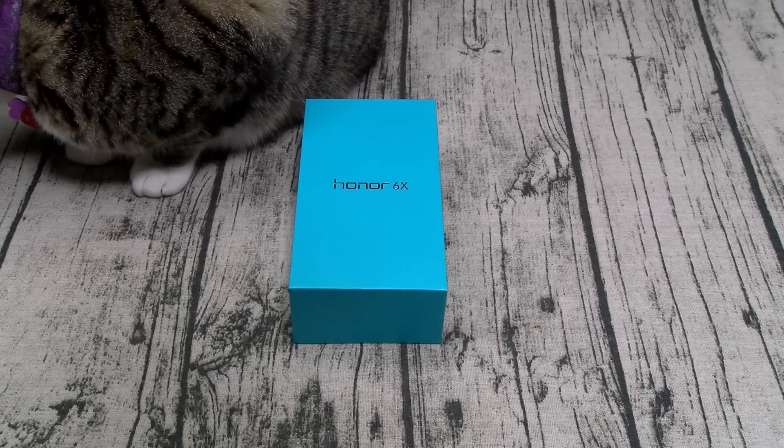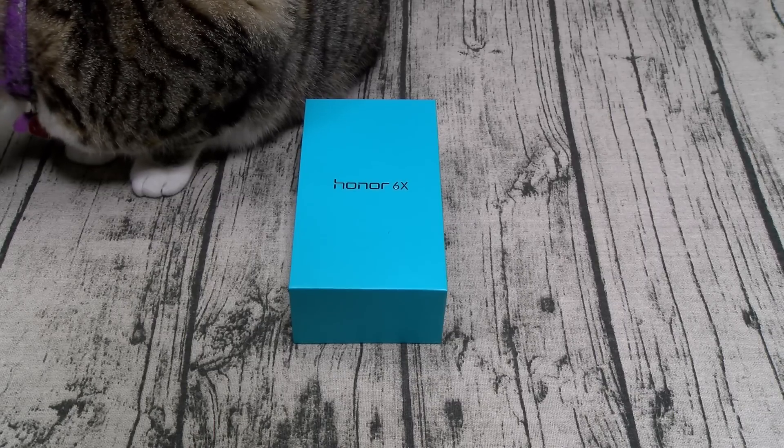You can buy this phone from Amazon — I'll throw the link up in the description. The price is $250.